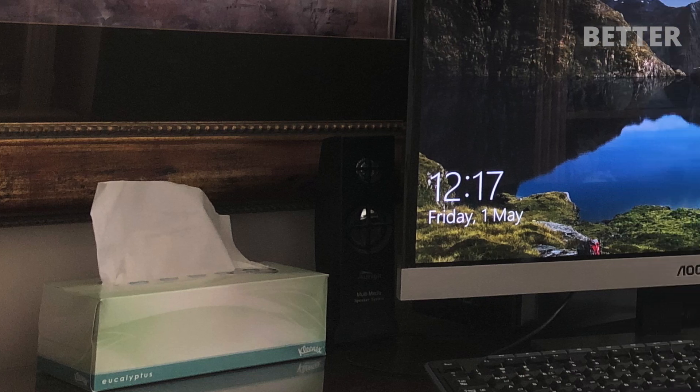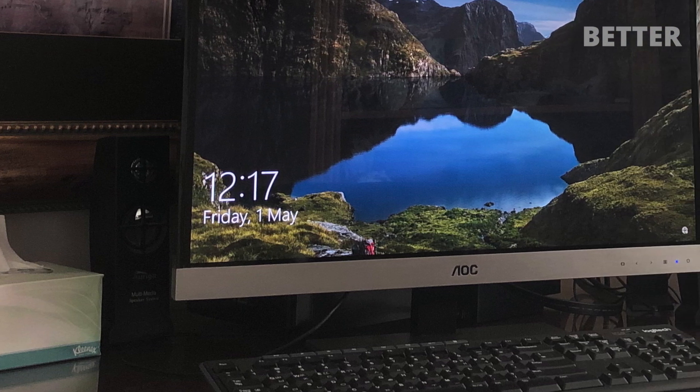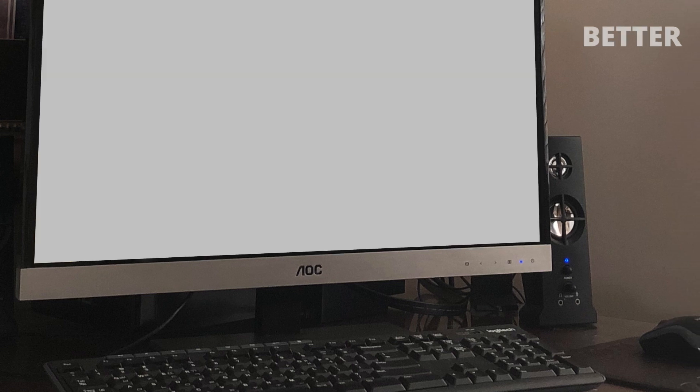This is a monitor from AOC. It has a glossy screen and a thin bezel design which makes it look really sleek. The only problem is, it's faulty.